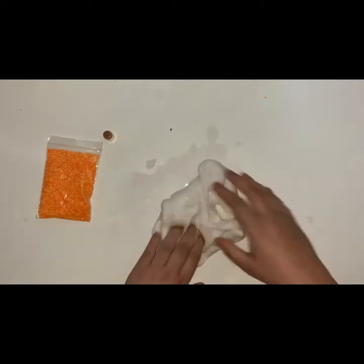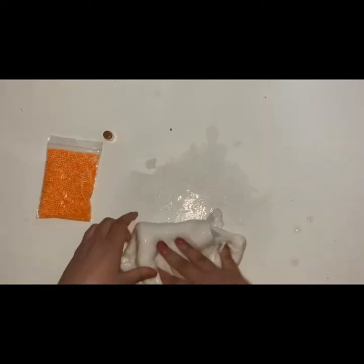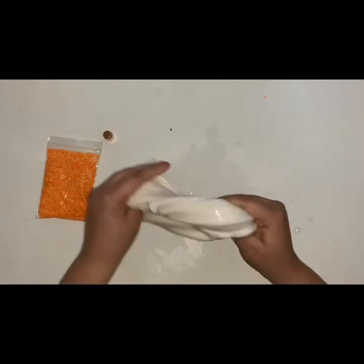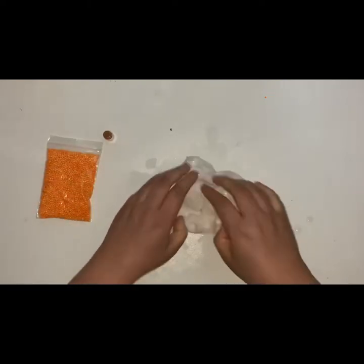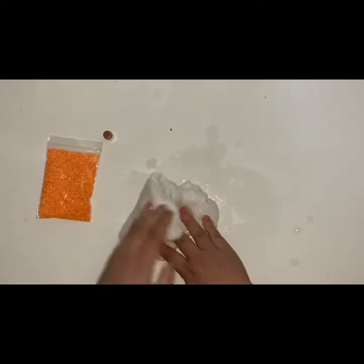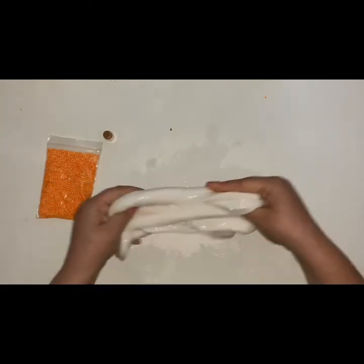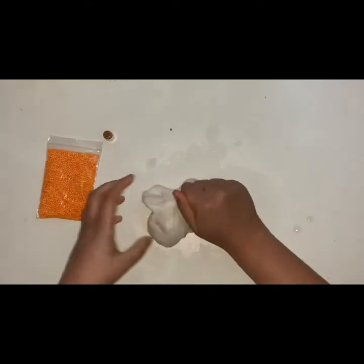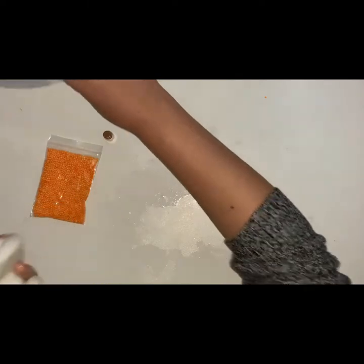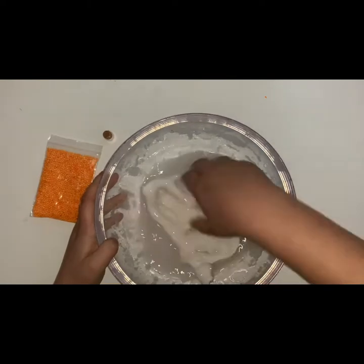I can always put it back into the water later. I just want to incorporate this water. I can tell it's going to slowly melt down the slime, so it's just about mixing. It still needs more water, so I'm going to add it back into my bowl and just press the water in.